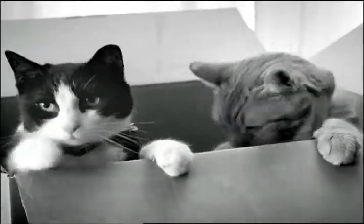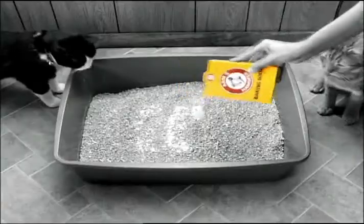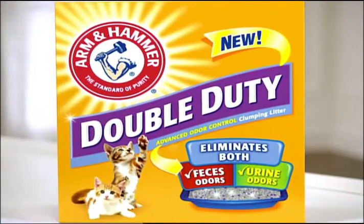We call them Double Trouble, and mom's secret for controlling their litter odor? Baking soda. Today there's a new litter designed to even eliminate feces odor: New Arm & Hammer Double Duty Clumping Litter.